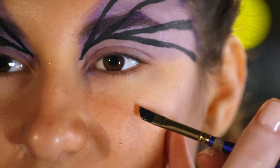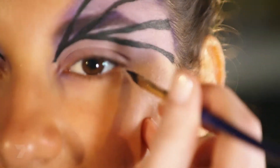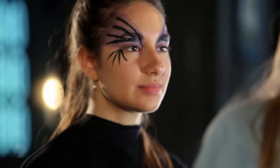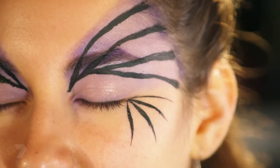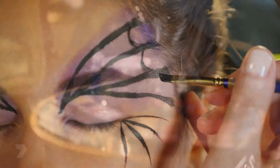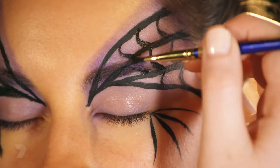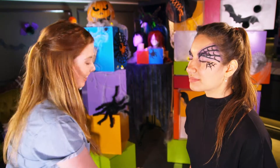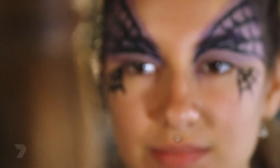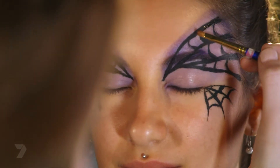I think I might do a few lines under the eye — one, two, three lines. Joining them up, we're going to do semi-circles in between the lines. Going through the eyebrow can be a bit tricky — I just want to brush through it as best as I can. I'm happy with that. Let's get the glitter on — I'm just going to go over all the black spiderweb so it shimmers in the sun.